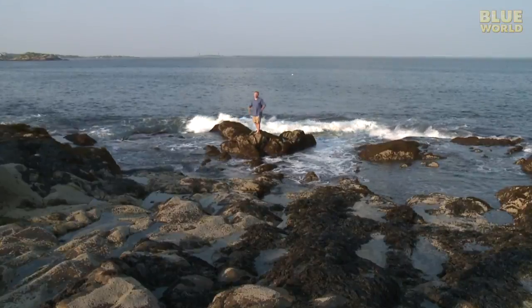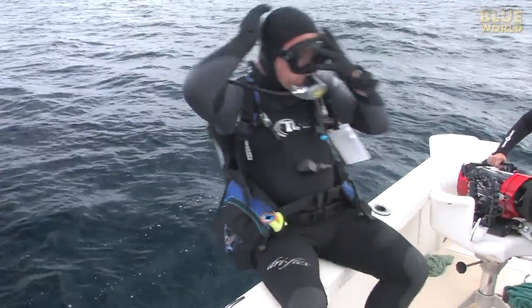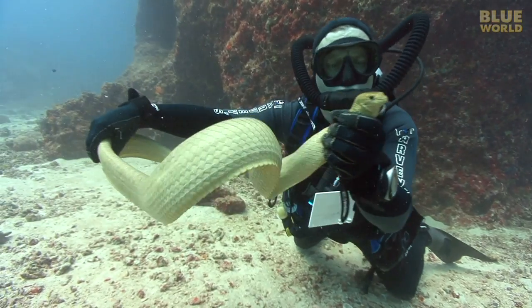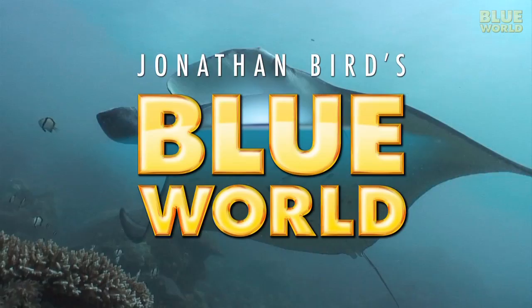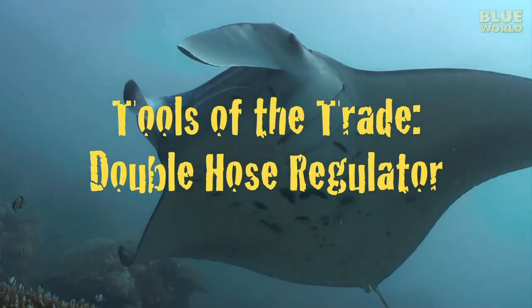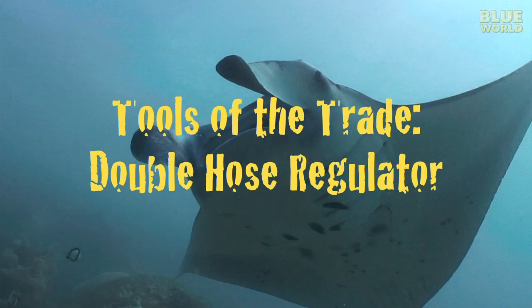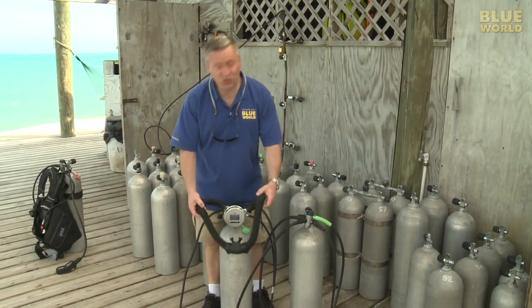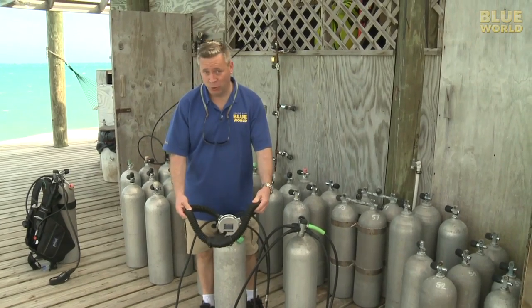Hi, I'm Jonathan Bird, and welcome to my world. A lot of people ask me about this rather unconventional double hose regulator that I use.